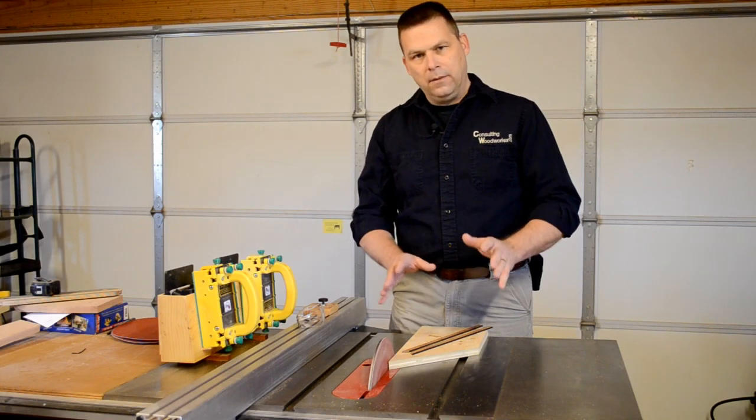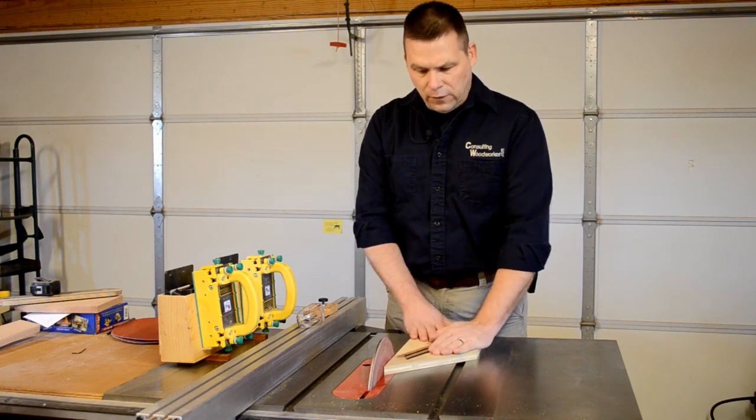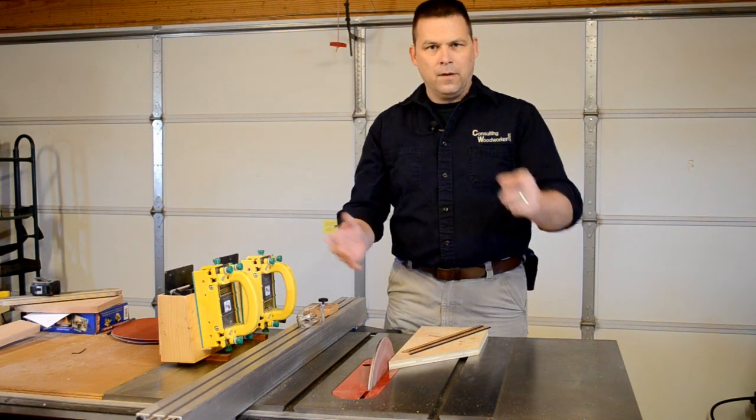I've included a set of plans — a quick drawing of this — that you can download from the same place you're watching this video. Very accurate, and six months from now if I need to make another one I can just grab this piece, set it into the table saw with my sanding disc, and I'm ready to work. Stay safe my friends.